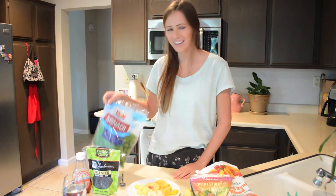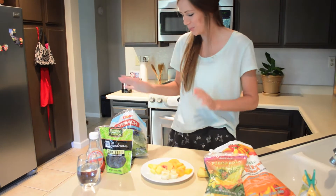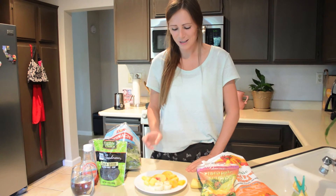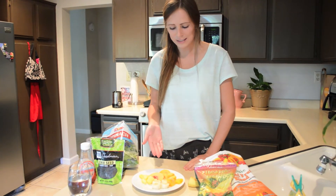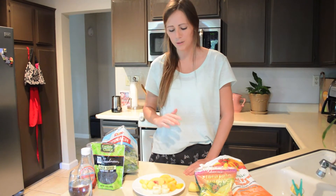And now for the next smoothie. So the next smoothie we're going to make is going to be a green smoothie, which means that it consists of spinach. Spinach is full of vitamins and it's just really good for you. This smoothie consists of frozen pineapple, frozen peaches, frozen mango, and banana which could be frozen or not frozen.